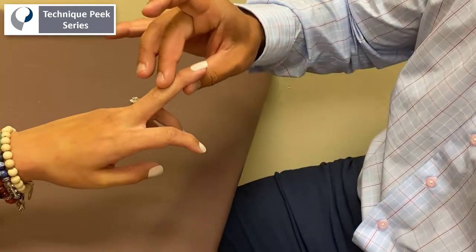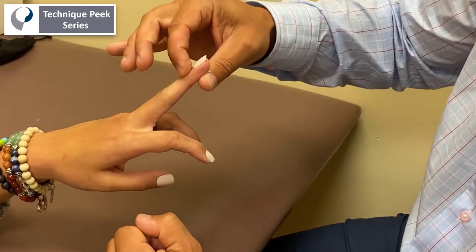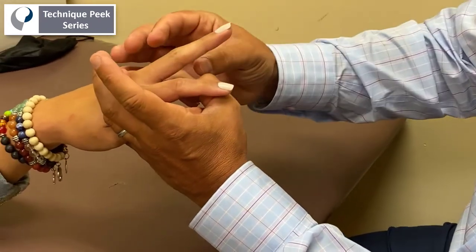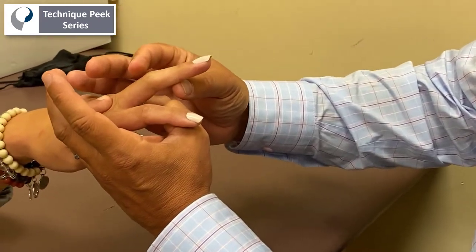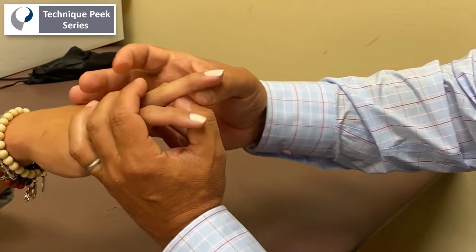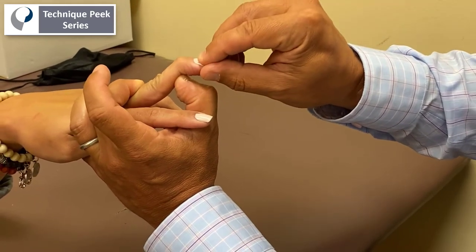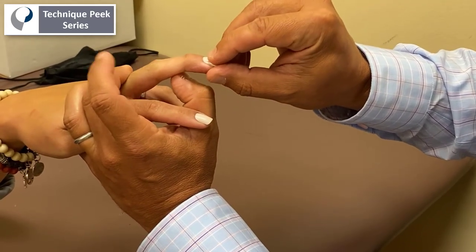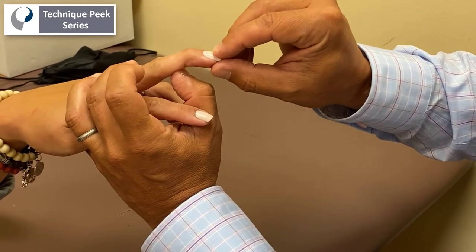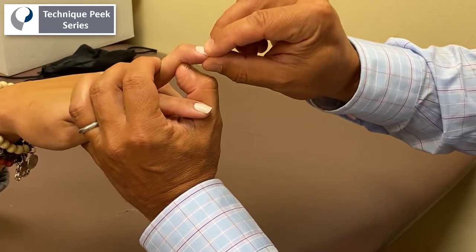The last thing I want to show you is the oblique retinaculum. If they can't get that last bit of DIP range, sometimes it's the oblique retinaculum. It's very similar to the intrinsic stretch, but this one you have to hyperextend the PIP joint and then passively flex the DIP joint. If you have slight flexion of the PIP joint, you're not going to stretch your oblique retinacular ligament. You have to hyperextend and then flex.